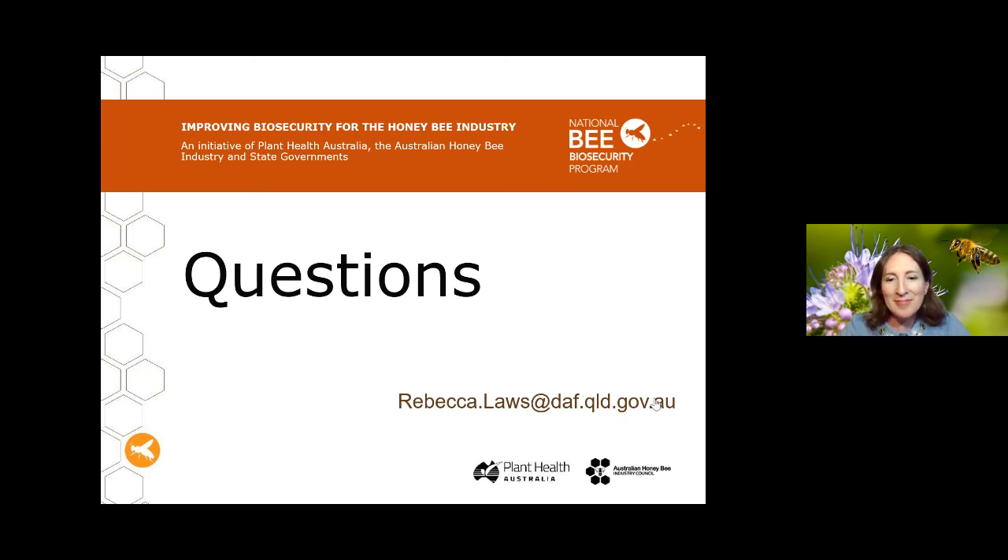Hamish shares his key advice for beekeepers dealing with Nosema: try to keep the bees in a warm and sunny site, especially during the cooler months. Also avoid doing anything that will exacerbate stress on the bees — such as leaving too many boxes on the hives — that could push a situation from endemic to epidemic. Research trials have shown that bees put in refrigerated conditions see Nosema levels skyrocket. Being kind to your bees is the old adage.